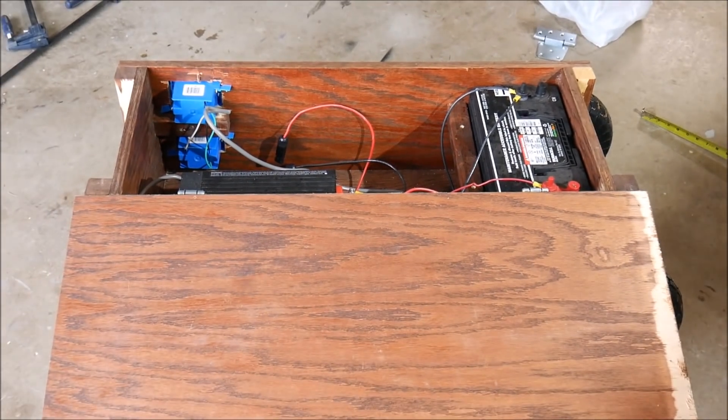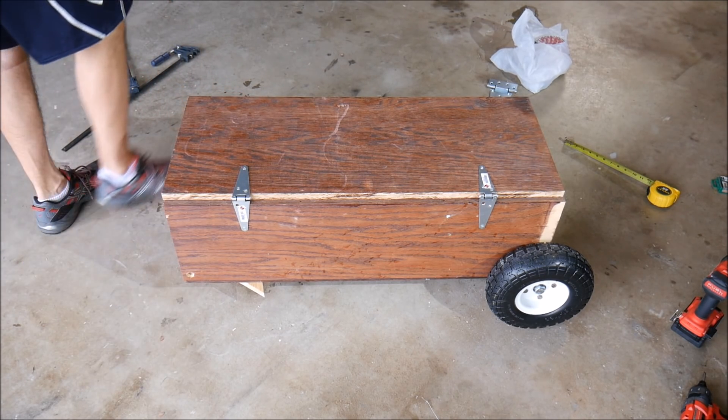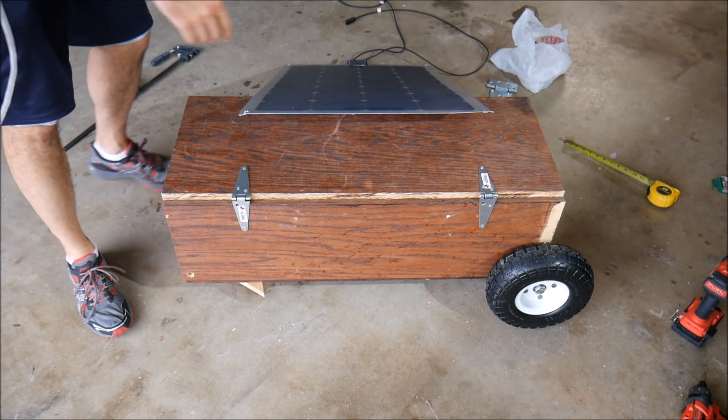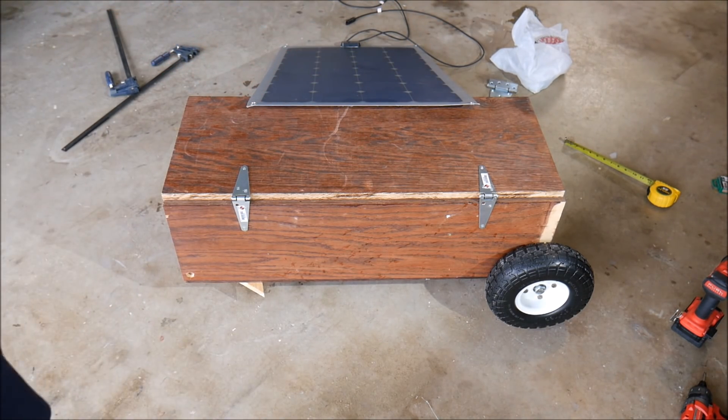Okay, there you have it — that is a lid. The solar panel will work like this, and we'll have some eye hooks that will hook into the little grommets here, and the panel will just lay flat like that. In a future version I want to do it differently where the panel can be permanently mounted to the lid, although the panel is pretty big so I haven't quite thought that one all the way through yet. Anyway, that takes care of the lid — now we'll move on to the handle.